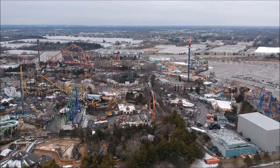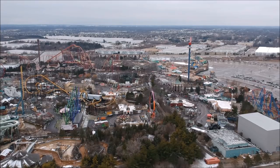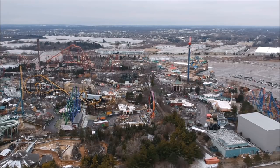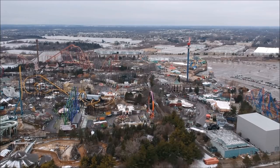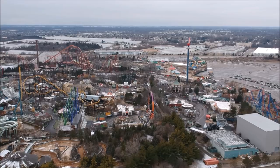Hey guys, it's me Evan, and we have another awesome, cool, fantastic, super amazing update from Six Flags Great America. I got a drone so you can see the whole park — it looks pretty cool.